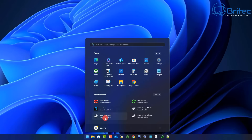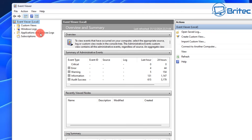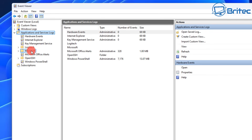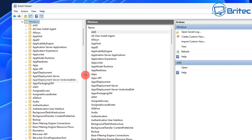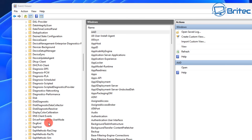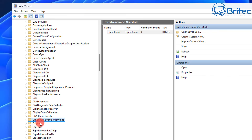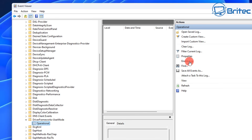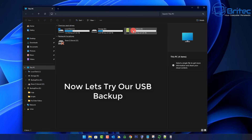Now go to Event Viewer — type 'event' in search and open Event Viewer. Navigate to Applications and Services Logs, then Microsoft, then Windows. Expand this and find 'DriverFrameworks-UserMode'. Select that, open it and go to Operational. On the right hand side click 'Enable Log'. We can then close Event Viewer because we're finished in here, and now we can test our actual backup to see if it works.